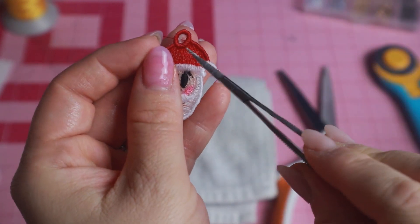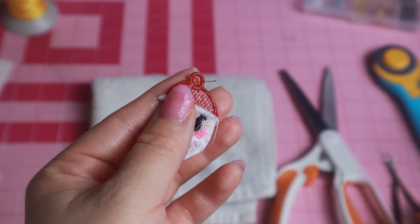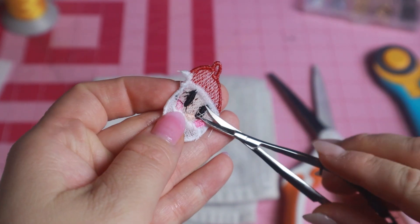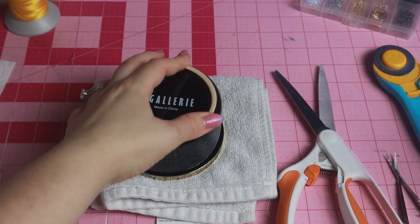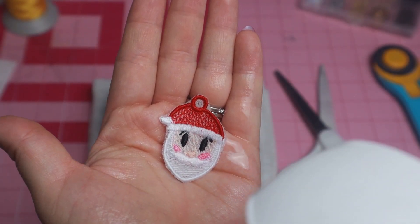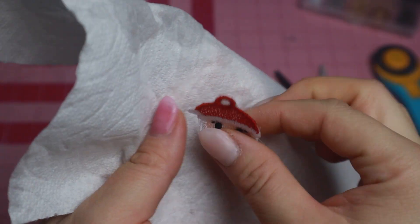This is for all the girlies who are impatient like myself and want to get these earrings done quick. I like to do a combination of spray and pat down with a paper towel. Once I'm sure that all of my stabilizer has dissolved, I go ahead and just clip some of the tails. I then use this old towel and put something really heavy on top of it — my container that's full of magnets — it's super heavy. It's going to make sure that it continues to dry and dries flat.